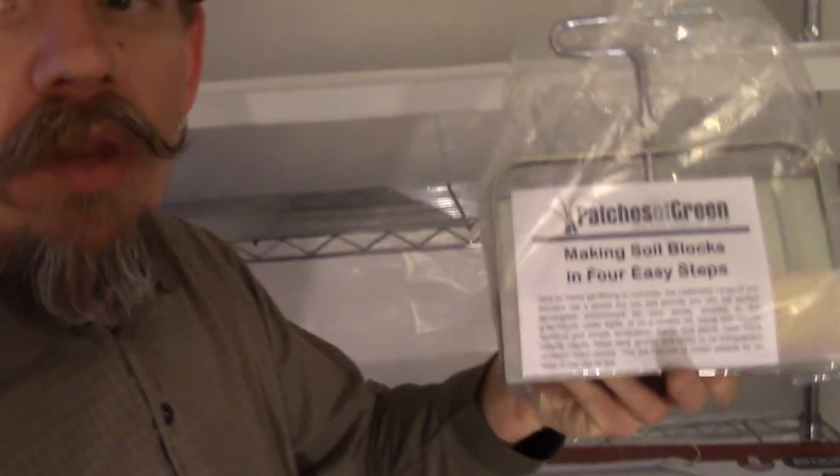The last thing I wanted to share is that I bought a soil block maker, so that's going to be another part of the experiment this year — making soil blocks to start my seedlings in. We'll see how that works. Lots and lots of experiments going on here at 3B Farm and Homestead.